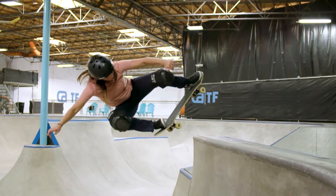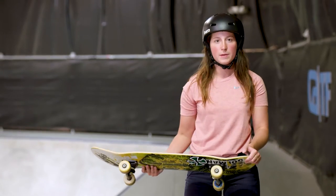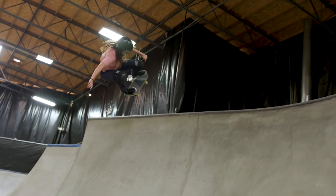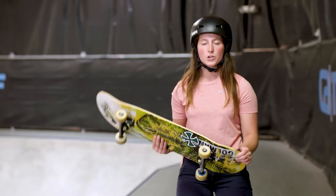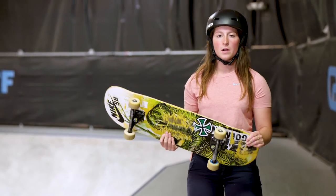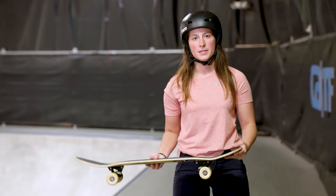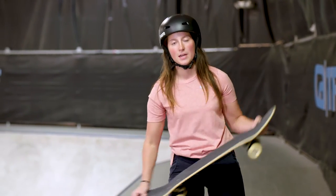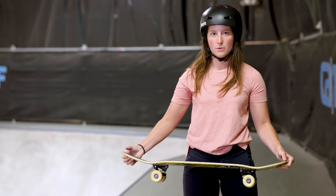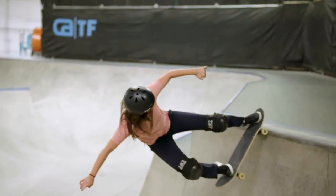You keep your body really stable in this trick. There's not any 180 or spinning — you actually keep your shoulders parallel. Not bonking your wheels would mean that either you tried to ollie before you hit the coping, or you just weren't ready for the bonk and you missed it. That would mean your board just kind of flies up behind you and you lean forward and probably knee slide away. So the timing of the bonking is really important.